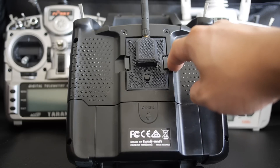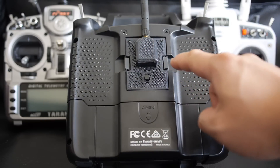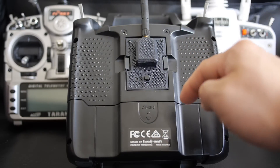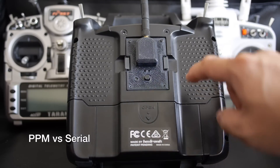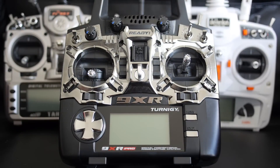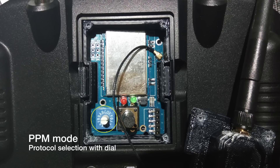In this video I'll also address some questions I've been asked about the 4-in-1 module, like the differences between PPM mode and serial, as well as the differences between the MCU base plates. When you buy the module from Banggood you have to select one of three options and people often wonder which one to pick. The module is designed to work with a variety of radios and runs in PPM mode by default, which most radios support. In PPM mode you select the protocol on the back of the module by turning a dial.